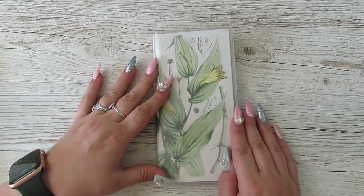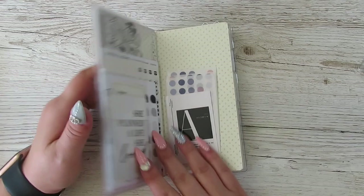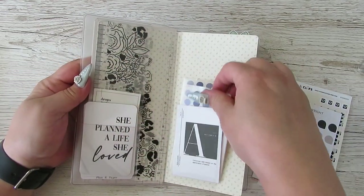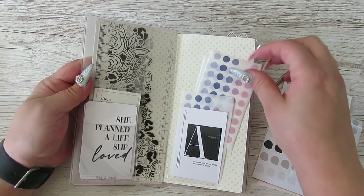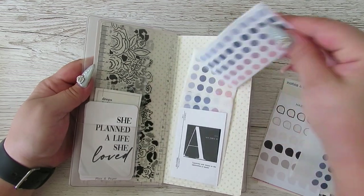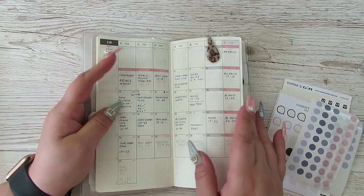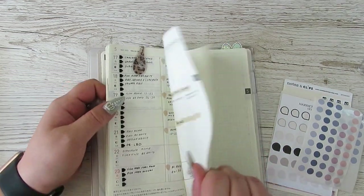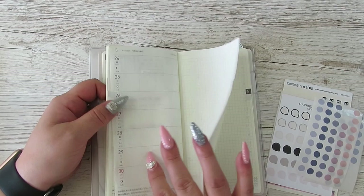Hi guys, it's Becky. If you're new here then welcome, and if you're already a subscriber, thanks for coming back. Today I'm going to be doing a setup in my Hobonichi Weeks for the week of the 24th to the 30th.